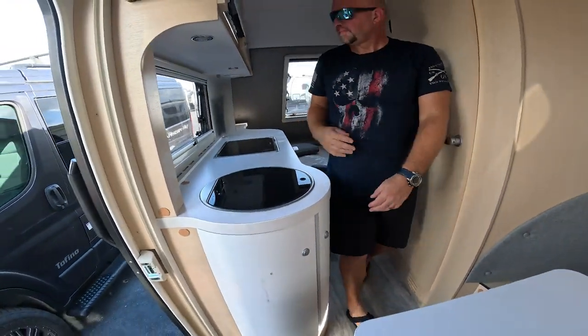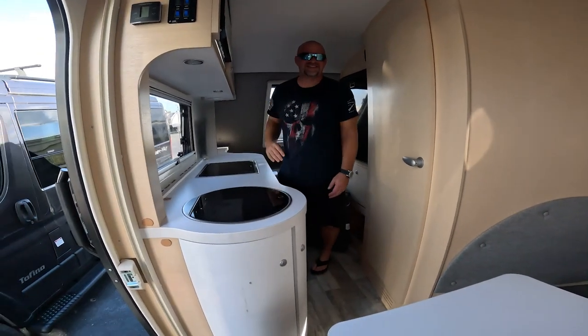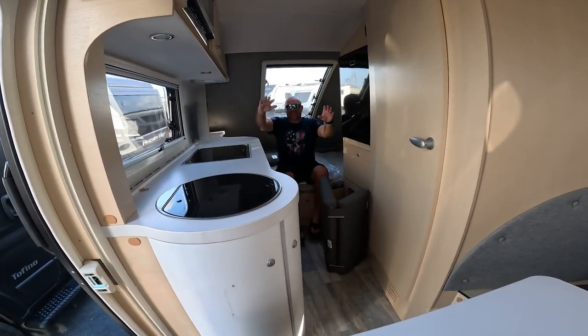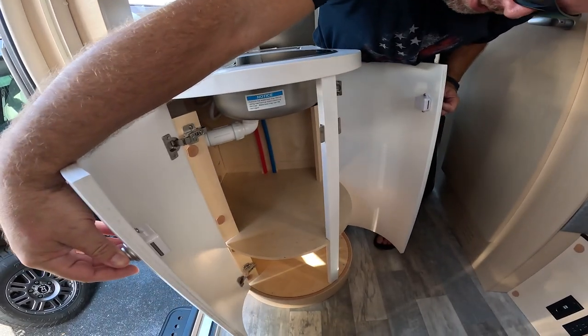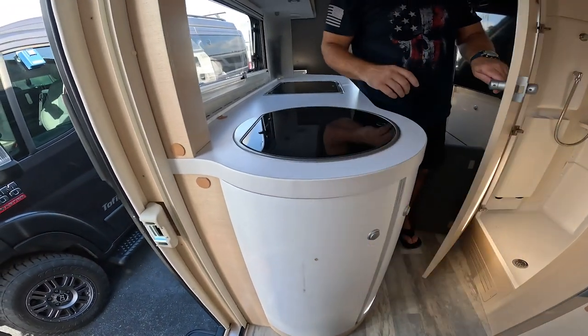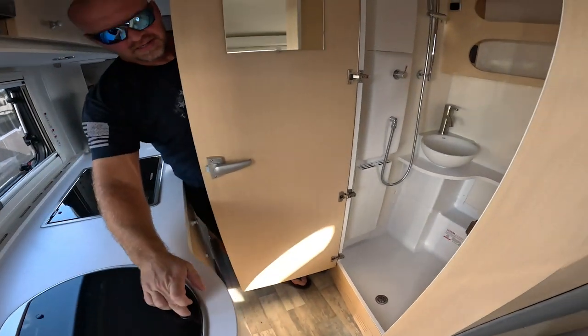I'm going to sit and Chris is going to show you our teeny itty-bitty Tab 400. So I'm sitting at the table — here is the back of the bed, here's your space. We have some nice storage options right here and a little thing on that door. And this right here is our little sink — see that, guys?